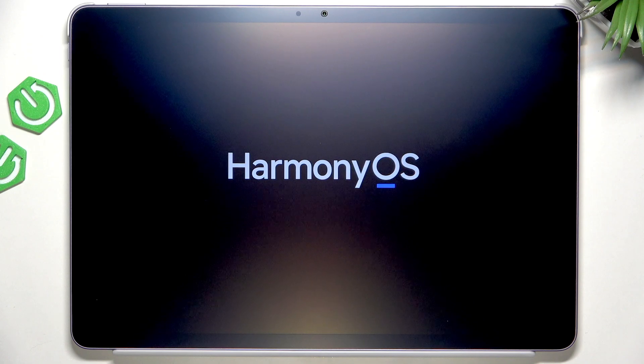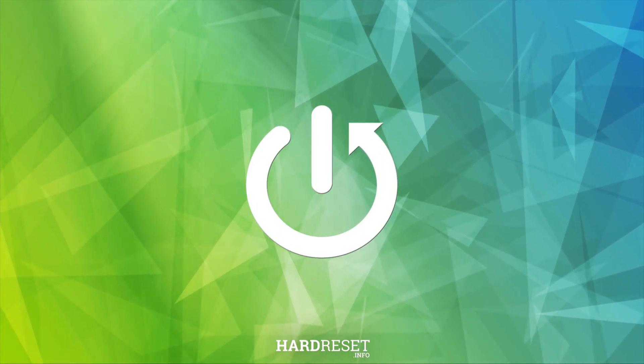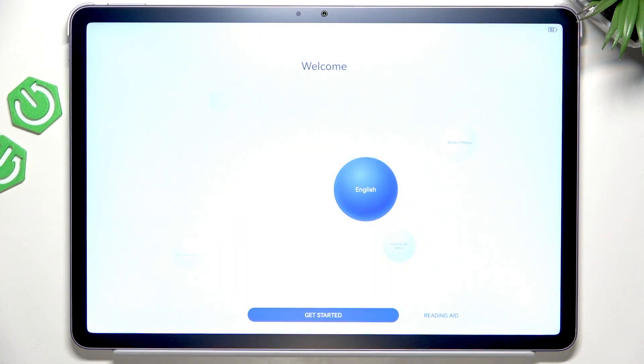Hello, in this video I'm going to show you how to set up your Huawei tablet. As you can see, it's currently turning on and this is the first thing that you need to do. Just press and hold on the power button to turn it on.